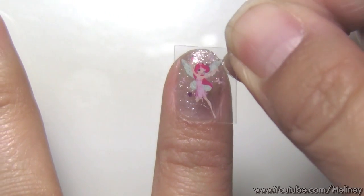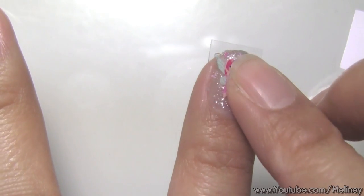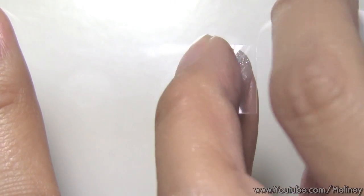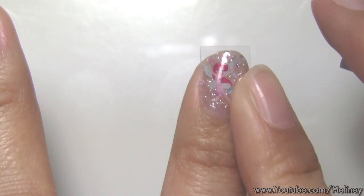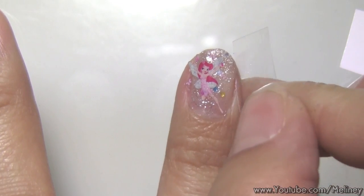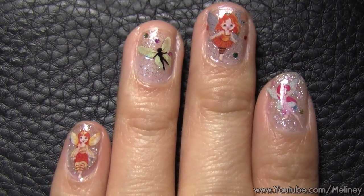Now choose a different design for your other fingers. These sticker sheets are much larger than normal nail sticker sheets, so you get a lot more designs, which means you can do many nail art sessions with them. And I like how colorful they are — you don't really need any more decorations to make the nails look good.